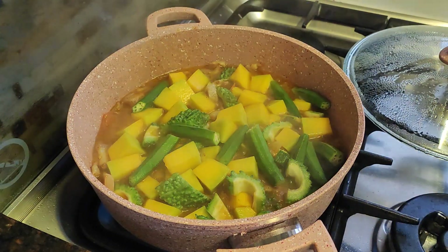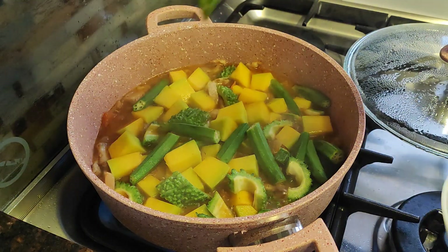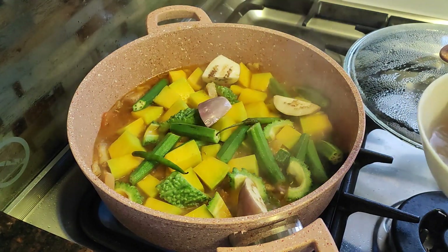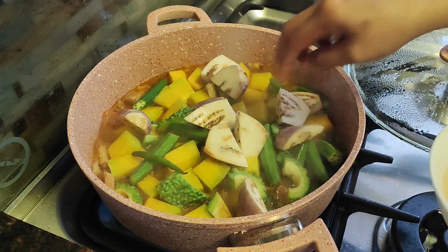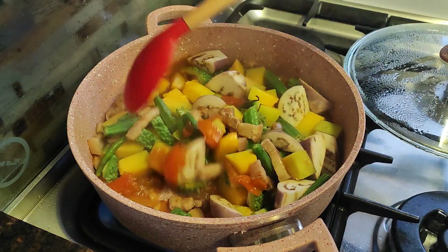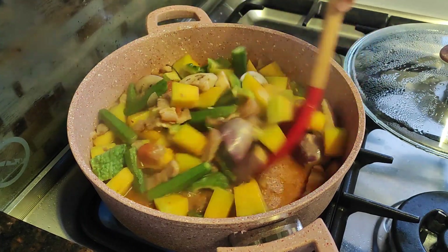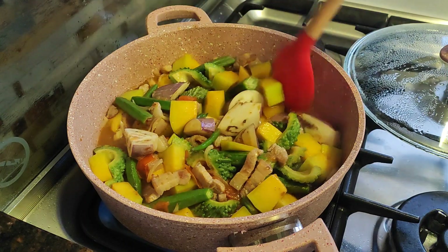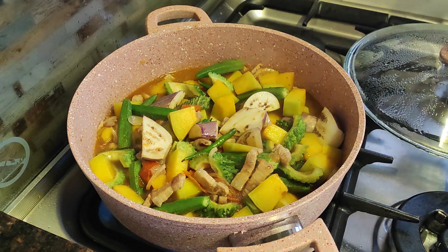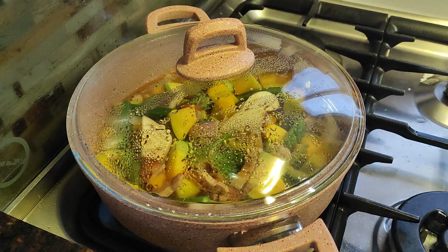It's boiling now. We can add our eggplant together with some chili. Let's mix it once, then cover it back — the veggies aren't fully cooked yet. Maybe just 2 more minutes so they don't get overcooked.